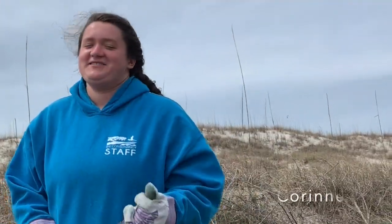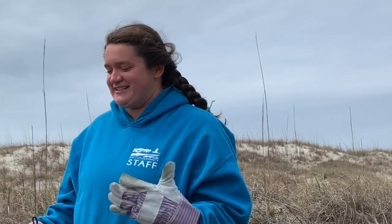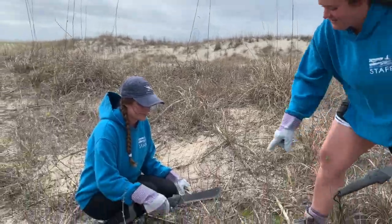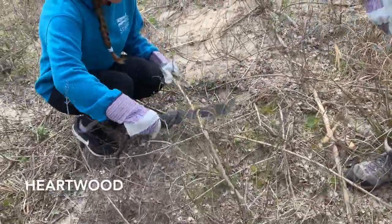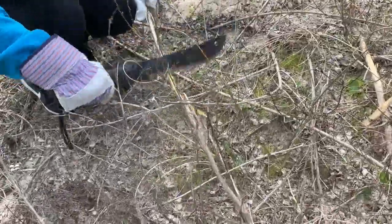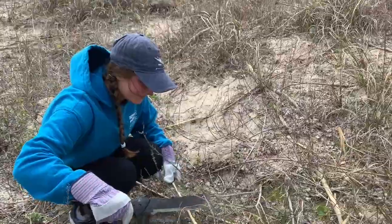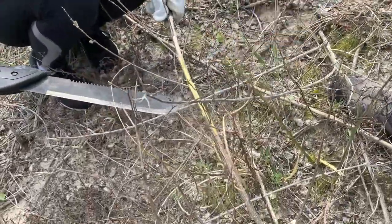Hello, my name is Corinne and I'm also a conservation education intern treating Vitex here with Bri. To treat, you first want to shave the outside of the plant until you get to see the hardwood, which will be a darker center in the middle. As you can see, it starts to get darker in the middle — and this is where we'll treat with the herbicide.